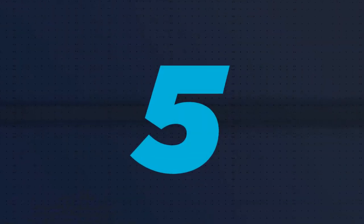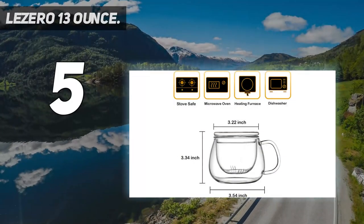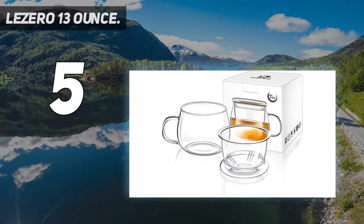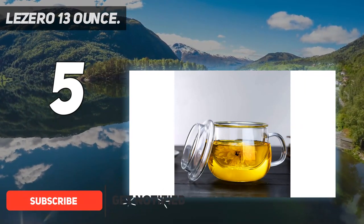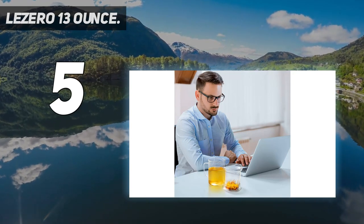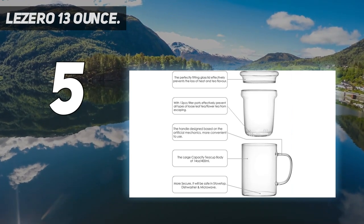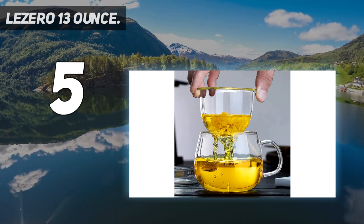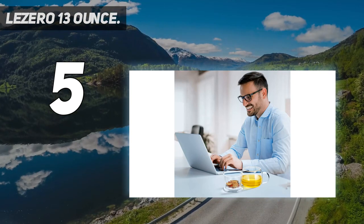Starting at number 5: the Lazaro 13 oz. I know what you're thinking — glass? Isn't that fragile? Yes, but according to Red Blossom Tea, glass is the best choice of material for a tea infuser because it is neutral. Plastic and metal tea infusers can alter the flavor of the tea, which is something you might notice more with a delicate tea. Lazaro's loose tea leaf brewing system is made of break-resistant borosilicate glass that won't experience thermal shock and can withstand temperatures from minus 4 to 300 degrees.